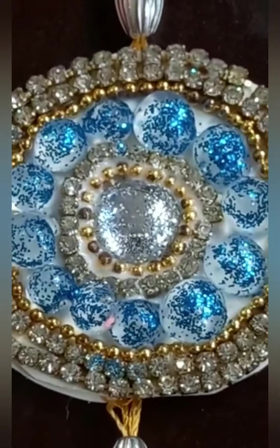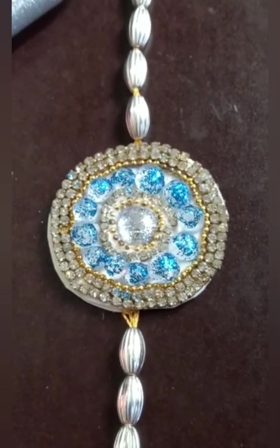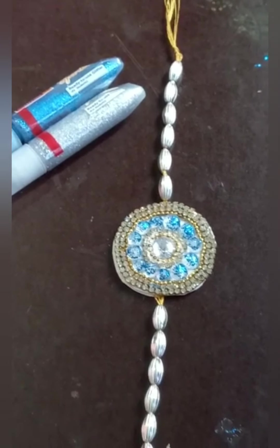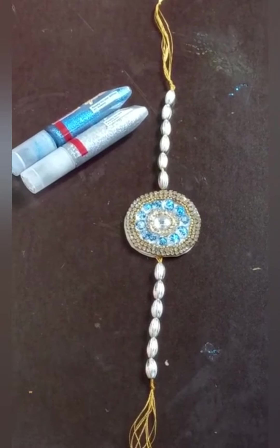This is my rakhi. I hope you all like it. Don't forget to subscribe. Happy Rakhi to all!